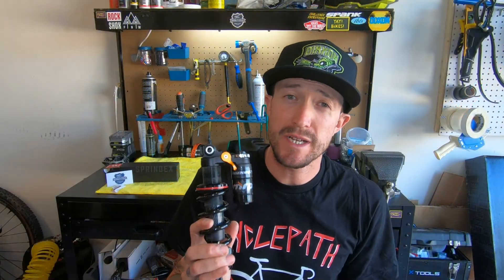Now that the Sprindex spring is installed, let's talk a bit more about preload and why preload is bad and adjustable spring rate is good. A lot of people will really crank down on the preload adjuster to make their coil stiffer, but what you're doing is compressing it and pushing more force back onto your shock, which gets rid of a lot of your small bump compliance. You really only need just enough to take out any play in the spring. With this setup, you'll adjust your spring rate using the Sprindex adjuster. I'm really excited to get this on my bike — once I do and get some rides on it, I'll get back to you and let you know what I think.